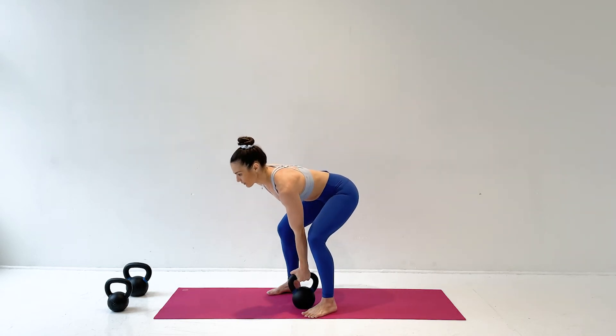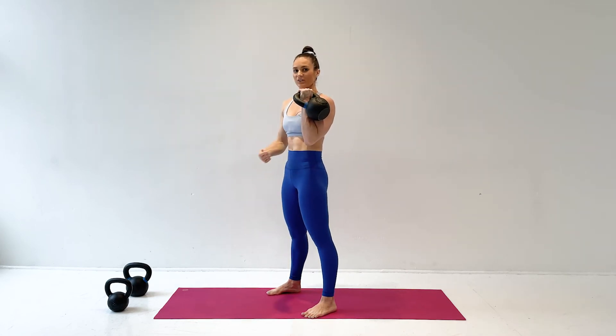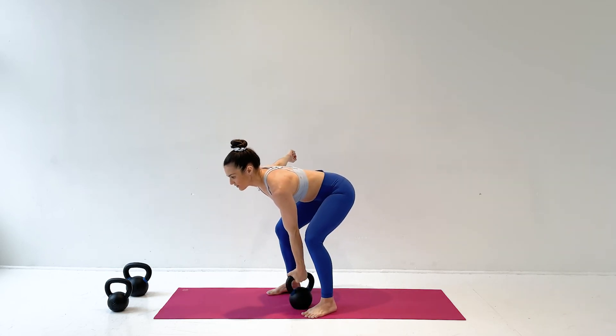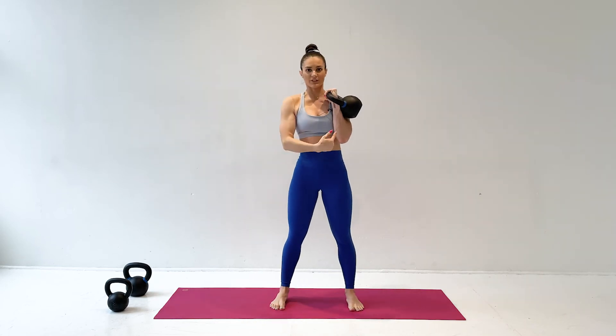A lot of the time what will happen is it's going to flop and hit people, and that's because they're not pulling the elbow back enough. The key is getting your elbow out of the way so that kettlebell can swivel around your wrist and land in a nice strong rack position with your wrist straight.